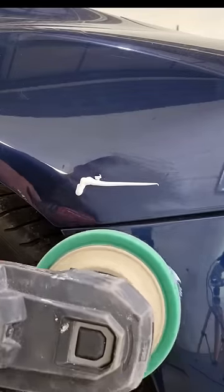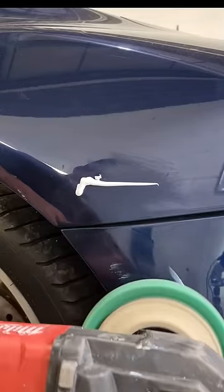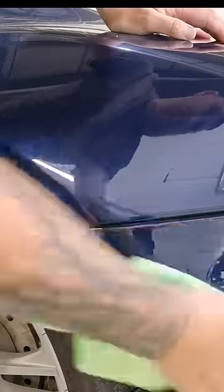Let that dry off, then apply a bit of cutting compound and buff it off — buff the excess off to remove the sanding marks. Give it a wipe down.